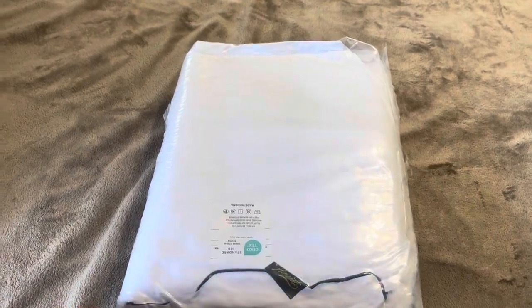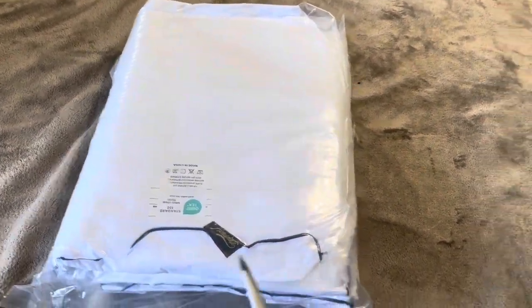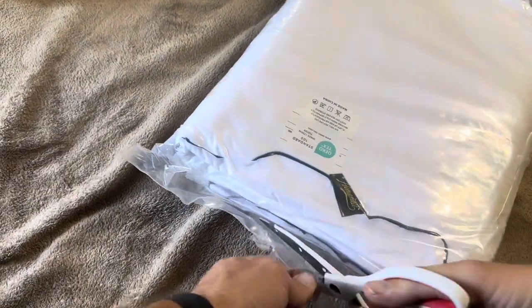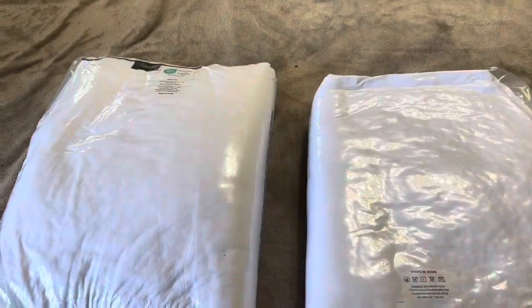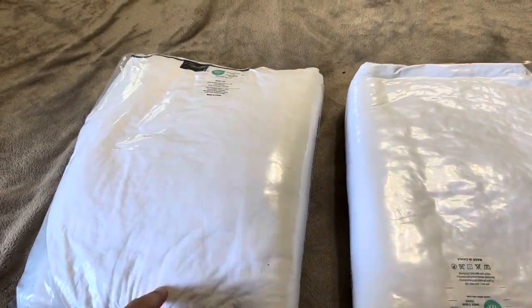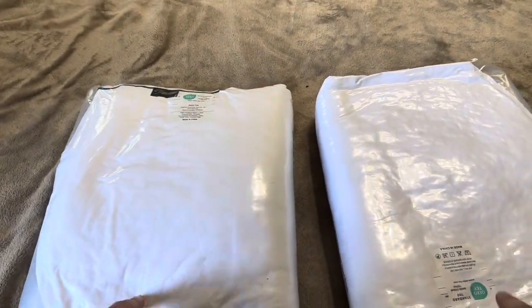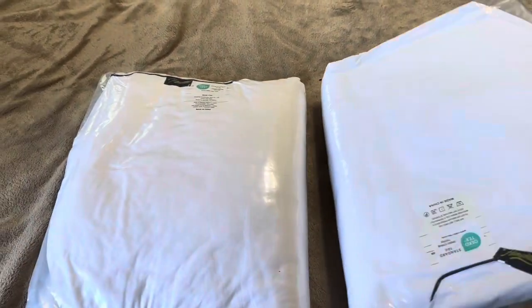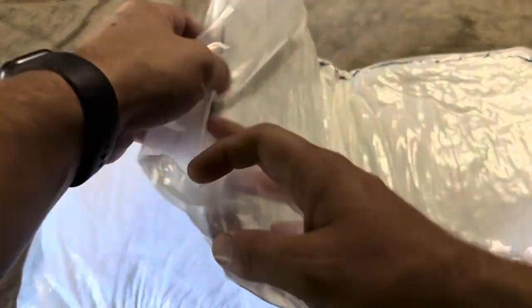Once you get it untaped it will look like this, and then you're just going to go ahead and cut it open. I've got a pair of scissors here, just going to open it across the bottom. Once you get those open there are going to be two inside of each one. This is a set of four that I purchased. Inside each of those wrappers there are two, and each one is individually shrink wrapped as well.